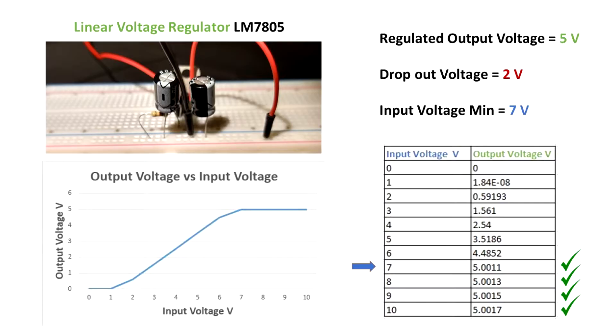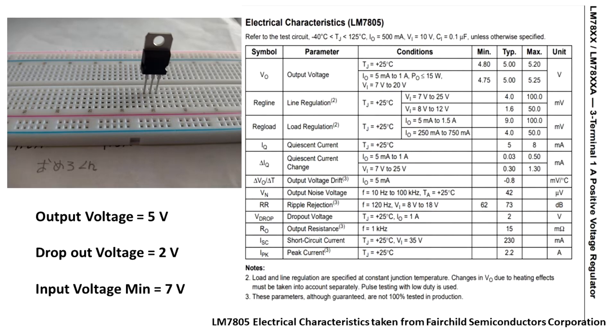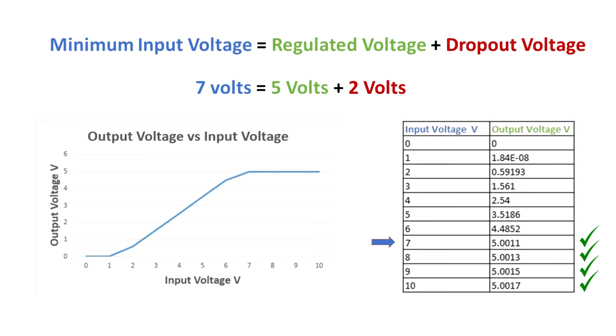From the simulation results, for input equal to 0 volts the output is negligible. As we see from the graph, when the input voltage increases, the output voltage increases to a point where it stabilizes at 5 volts — that is the regulated voltage. There is an arrow at 7 volts because at 7 volts was the first time the output reached the regulated voltage. That means 7 volts is the minimum input voltage for this device to work properly. The dropout voltage is 2 volts, so we add 2 volts to the regulated 5 volts to get the minimum required input.